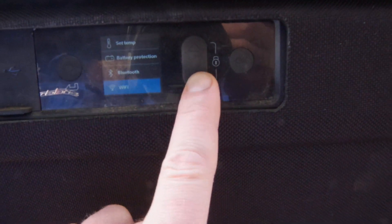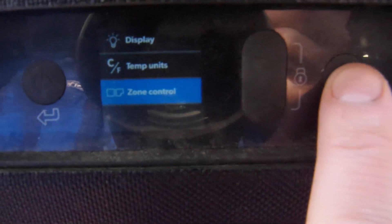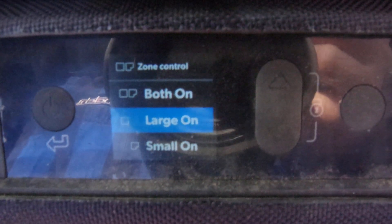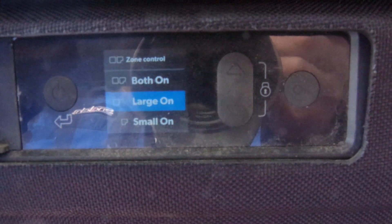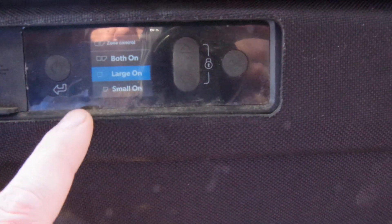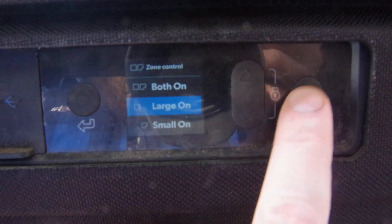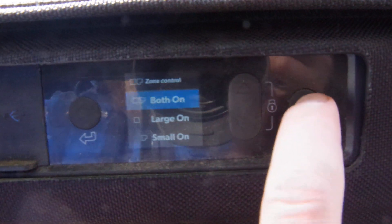You click OK to select it, and you can change the temperature up and down. Under zone control you can say whether you want the small one on, the large one on, or both, and then set each temperature individually. Basically it's like having two fridges — I tend to run a freezer in one so the kids can have popsicles, and a fridge in the other. You can click and hold to shut it off. Turning on both zones: under zone control, select both on — and there you go, both set. Pretty slick.